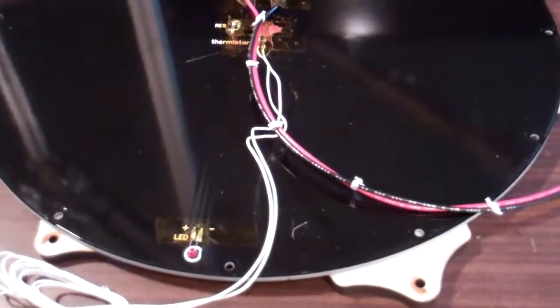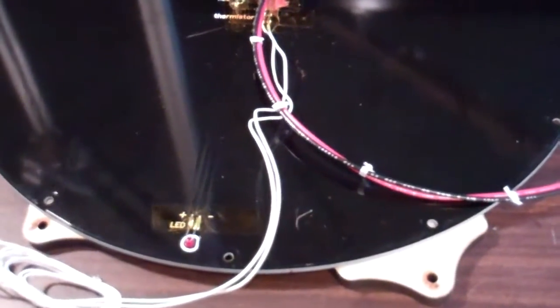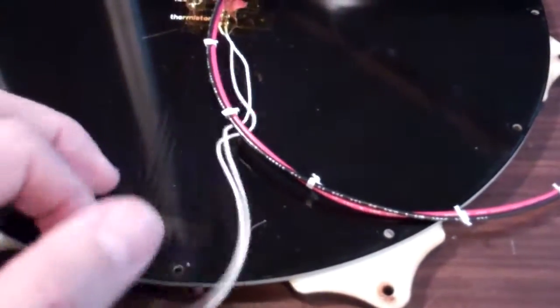Here we are just finished with the Onyx heated bed. The wires, power wires, LED, and everything all nice and covered up so you don't have to worry about shorts.